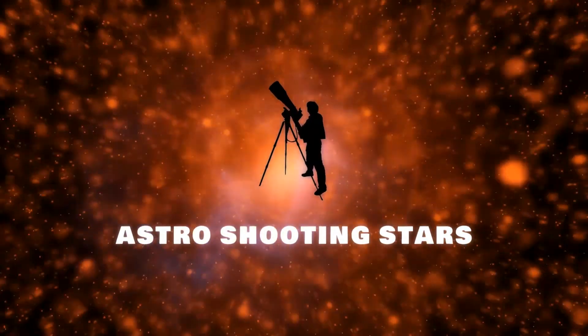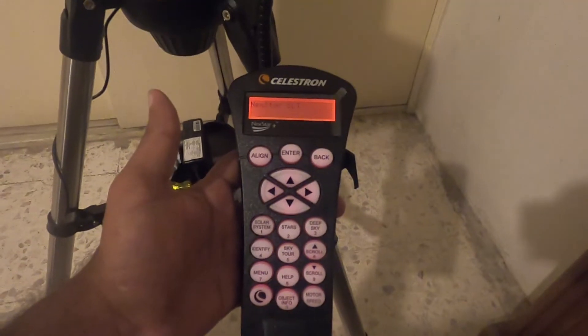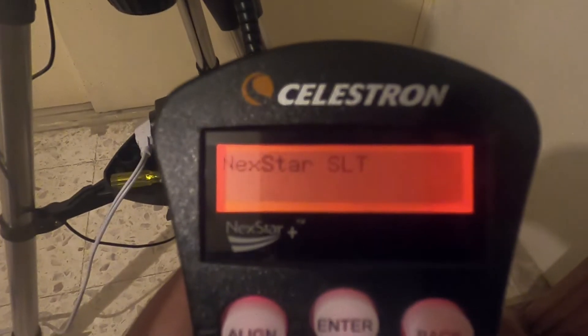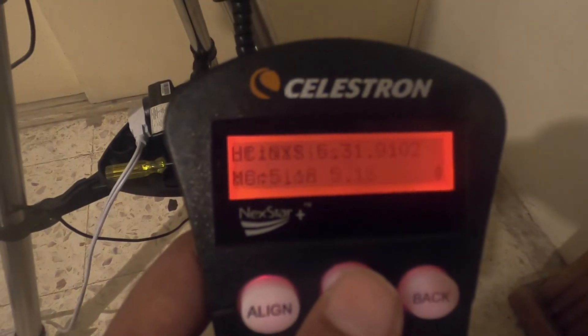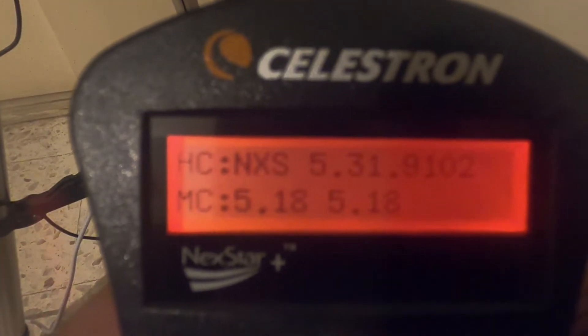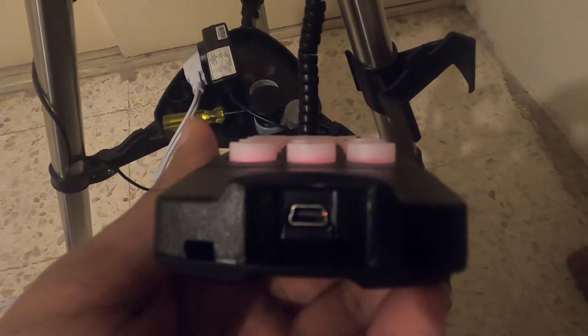Let's get started. This is the controller that comes along with the Celestron SLT telescope. To check the current version, click on the Menu button, go to the Utility section, press Enter, then go to the Version section and press Enter. The current version on the controller is 5.31.9102 and motor control is 5.18.